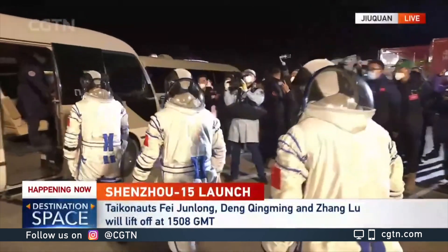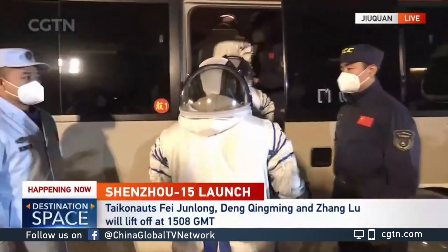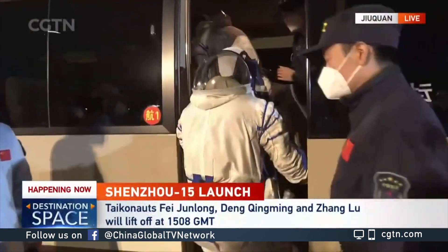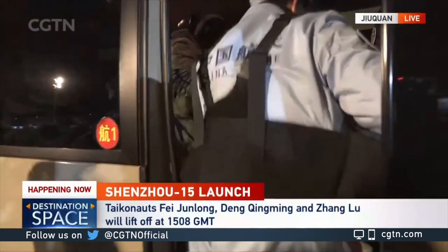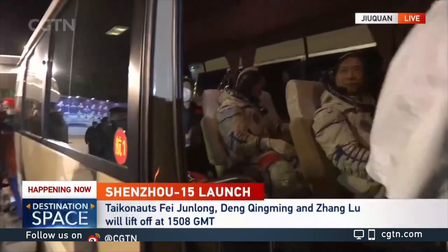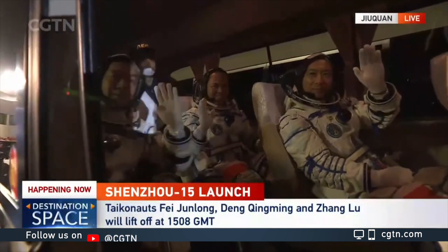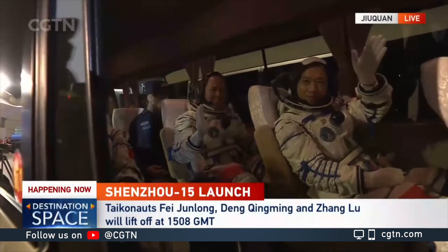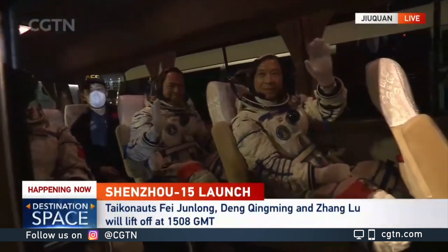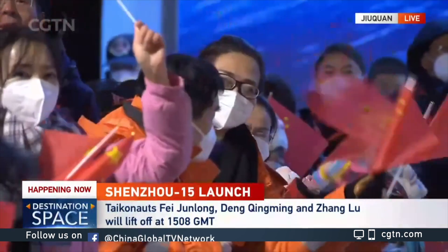Although we have backup measures, having veterans in the crew helps us face many uncertainties. We have the confidence to deal with uncertainties and challenges with more veterans, because the in-orbit environment is so different from that on the ground. For missions from Shenzhou 12 to Shenzhou 14, we had two veterans.